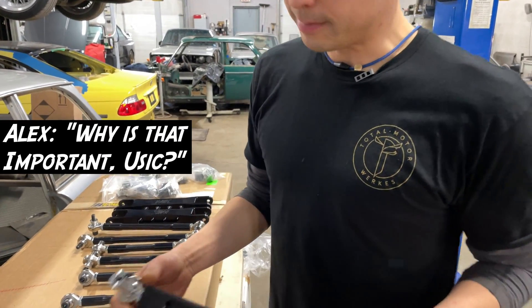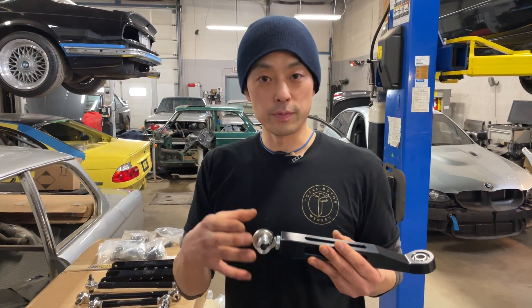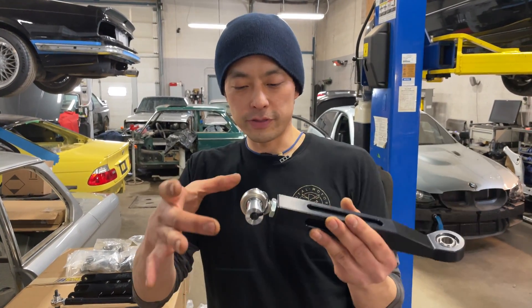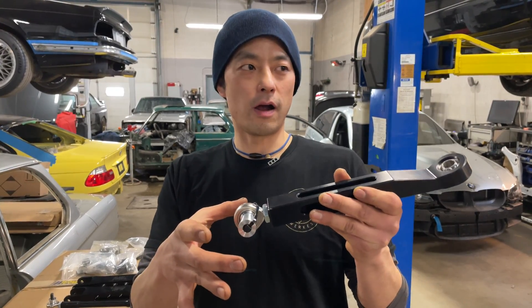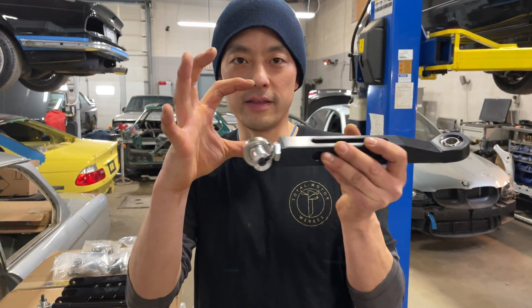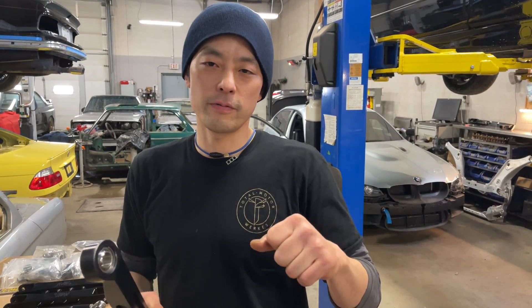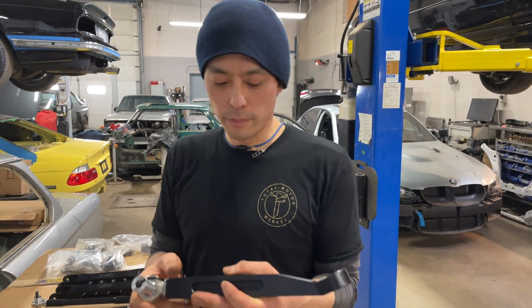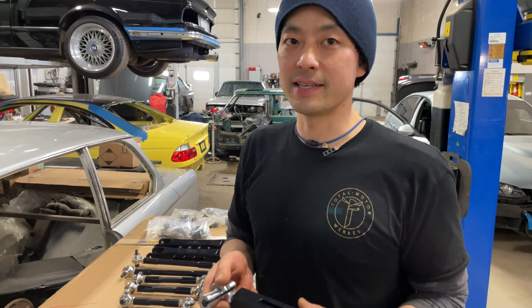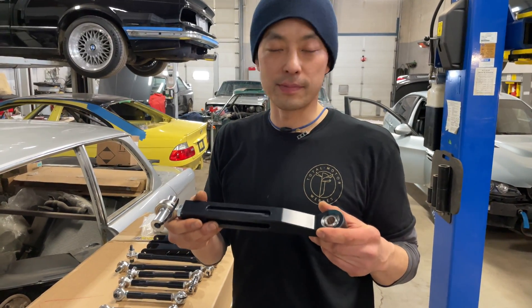No rubber? Yeah, no rubber. Why is that important? Well, what rubber does is if you have a rubber bushing, throughout the motion of the arms moving, they won't stay exactly the way these arms are — they'll move around in the bushing. So you're going to get deflection, and when that happens, the line that you're holding with your suspension and the steering wheel will change. You'll have to make all sorts of adjustments; it won't be as precise. This will give you that precision — you can really carve a corner out and maximize your smile factor.